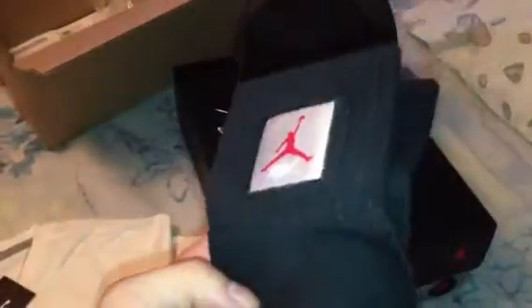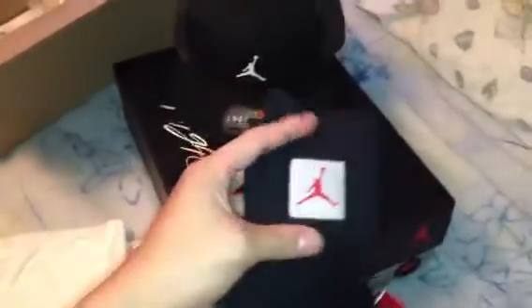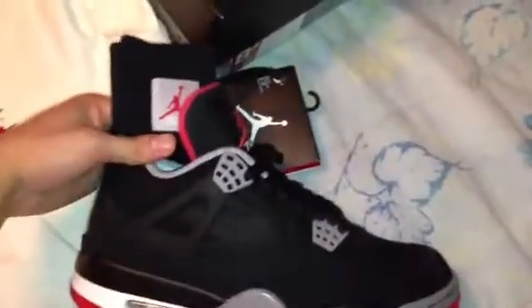Also got the socks right here. This also has that tag right here — you know what I'm saying, if I want to wear it with shorts.